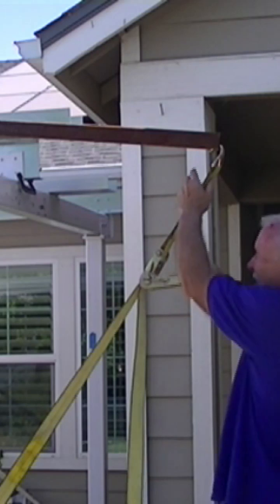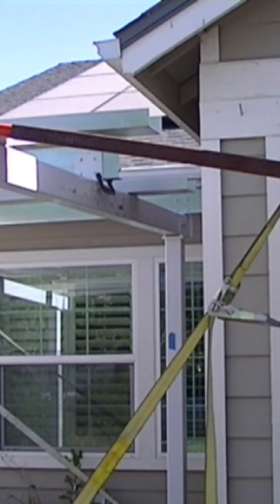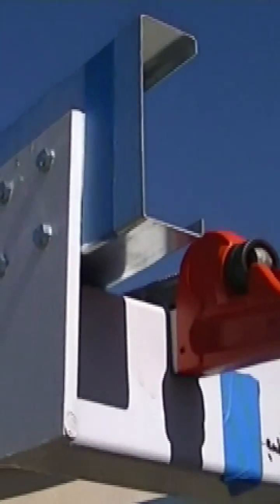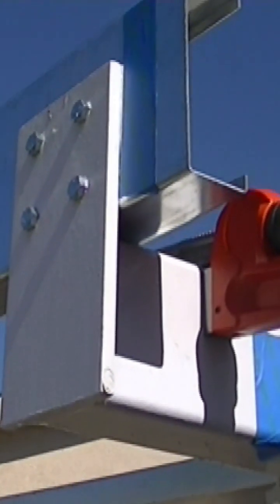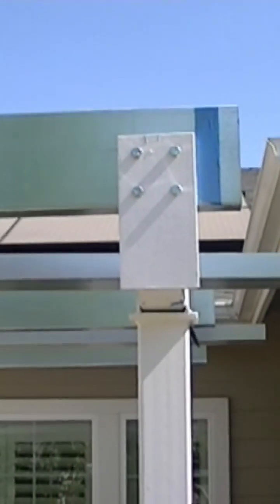Don't stand underneath it in case it gives way. Alright, now that's all tightened up and those four bolts on the purlin are tight. We're gonna go ahead and release this setup — nice and straight, looking good. We'll get the purlin painted white.